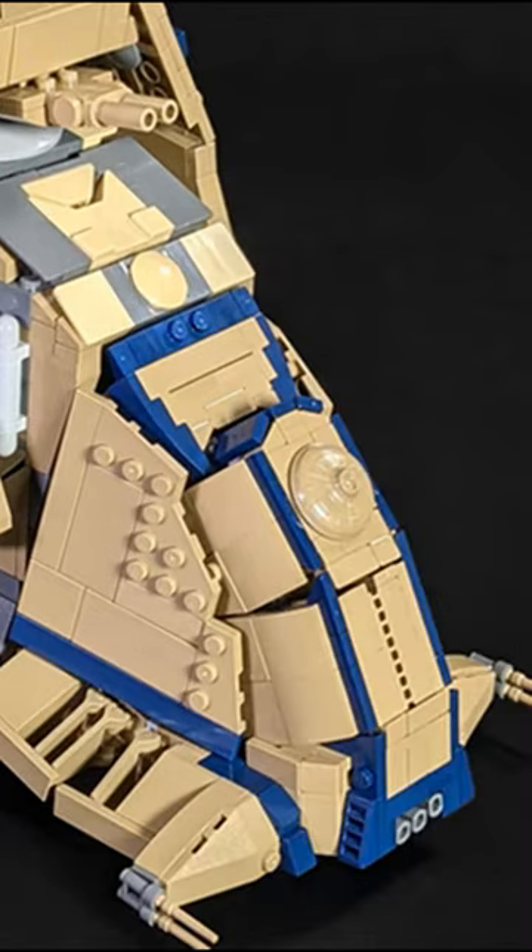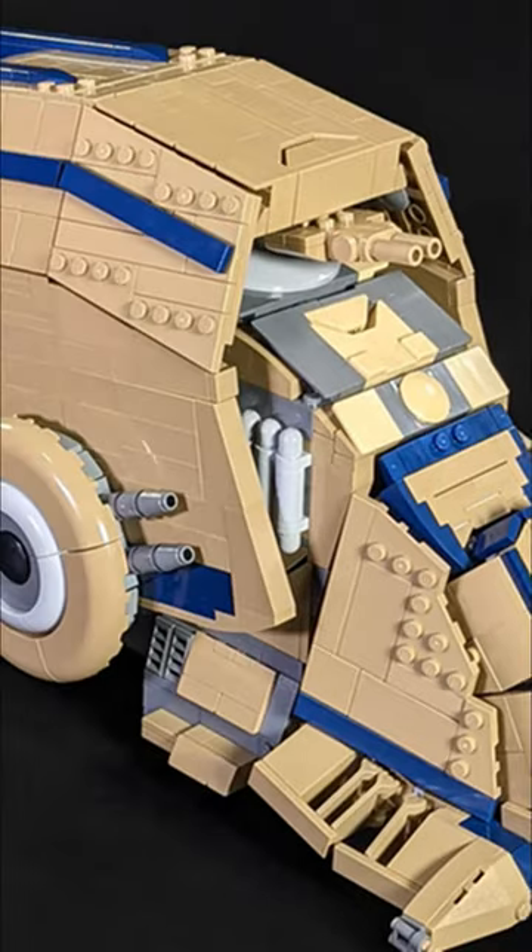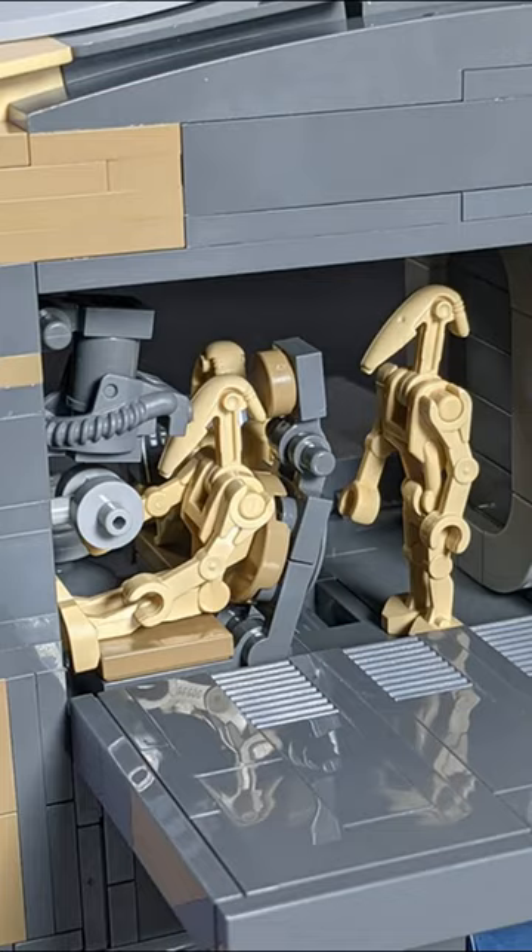Let's start with a good image of the design — the actual build captures the design from the Clone Wars extremely well, including the functions of being able to open and reveal the main weapon, and also having an interior that can hold multiple droids.